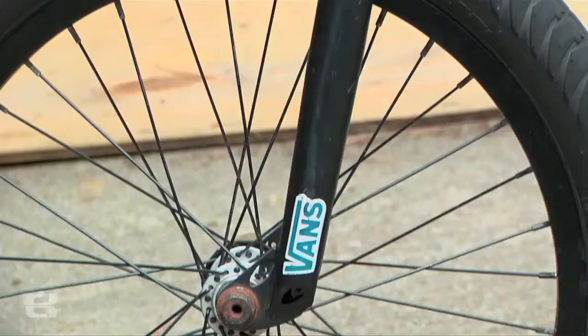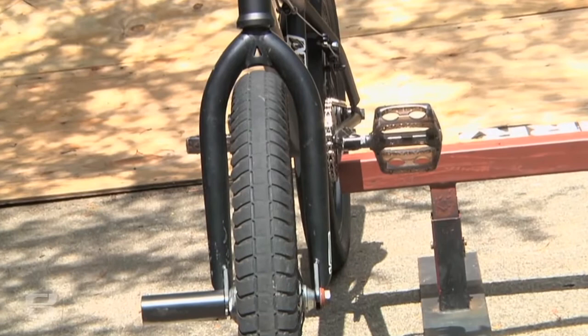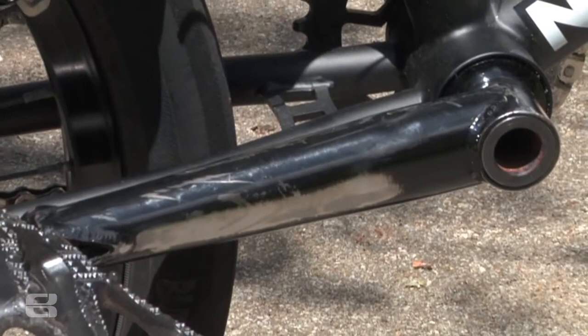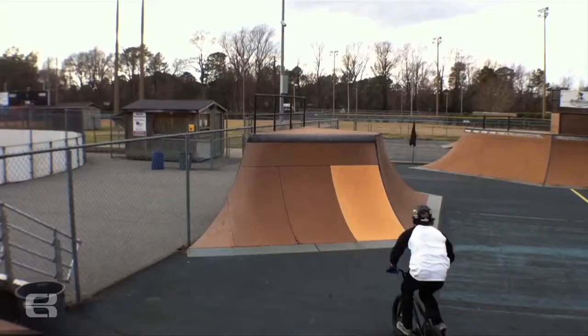I run the Eastern Hawkeye forks. They're real strong, they look pretty sweet, and I'm real into them. Some Eastern prototype cranks — they're made out of Reynolds tubing, and they're just some cranks they wanted me to test, and they look good, and they feel good, and they run good.